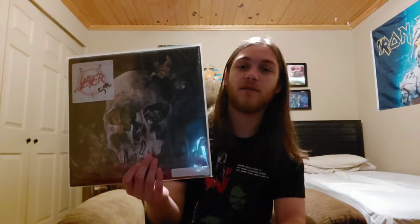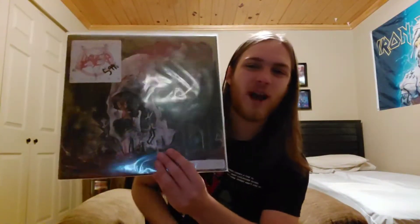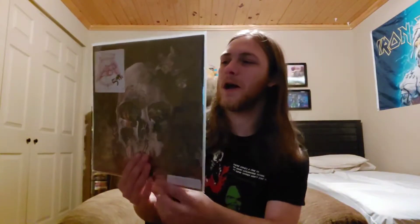Then we go with Cleanse the Soul, which might be my least favorite off here — but that doesn't mean it's a bad song, because it's a freaking great song. It's a blast to the face with an incredible drum solo and really cool riff. You get some screeching from King and Hanneman that sounds like cries out from hell. And on Ghosts of War you get one of those Tom Araya howling screams that's out of this world — sounds like someone crying out burning in hell. Cleanse the Soul is probably the least memorable to me off here, but still a really damn good song.